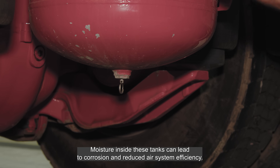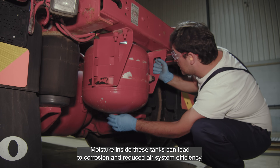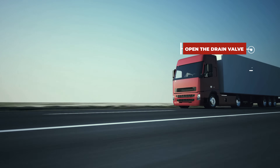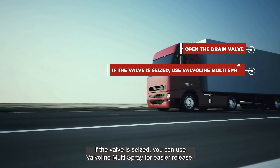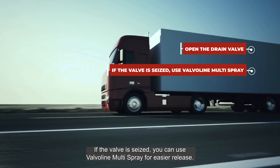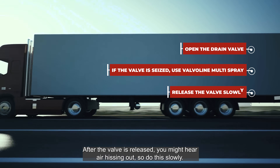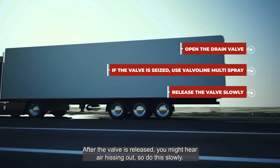Moisture inside these tanks can lead to corrosion and reduce air system efficiency. Wearing safety gloves, carefully open the drain valve. If the valve is seized, you can use Valvoline multi-spray for easier release. After the valve is released, you might hear air hissing out, so do this slowly.